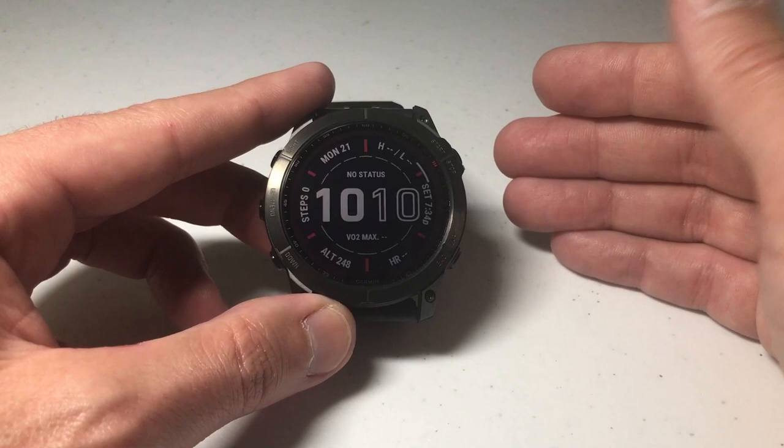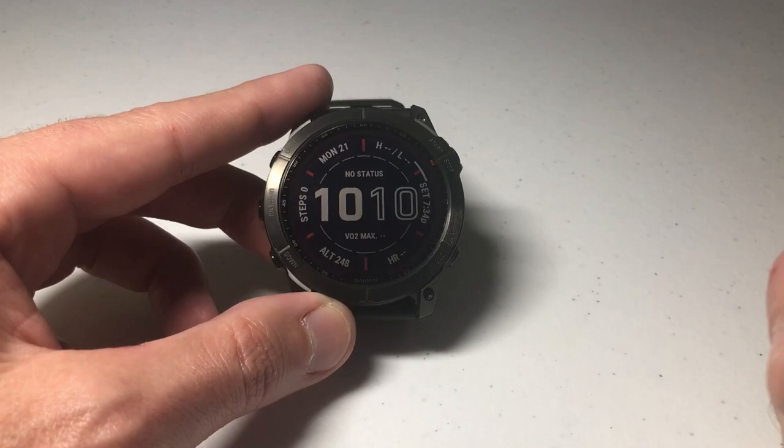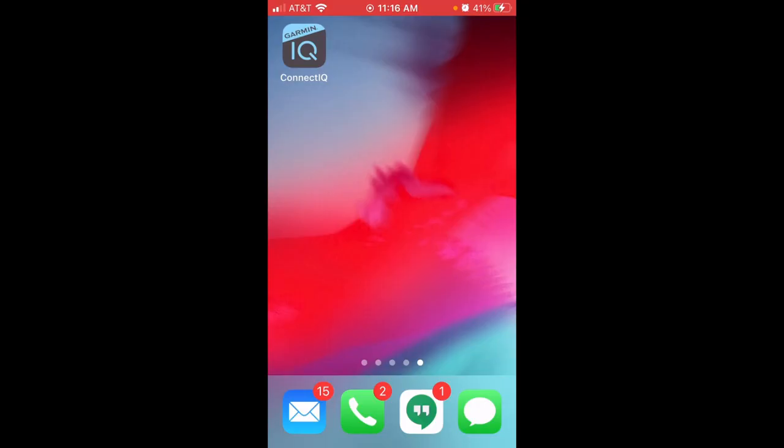But what if you want to create a custom watch face with a picture of your dog, your kid, or something like that? I'm going to show you how we can do that. The first thing we need to do is go to the Garmin IQ Store on our cell phone. Let's do that now and then create the watch face.